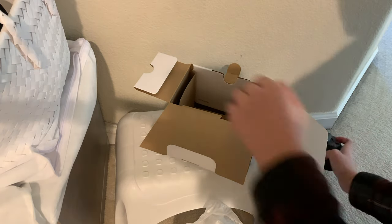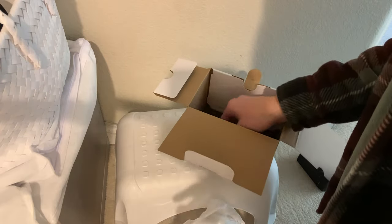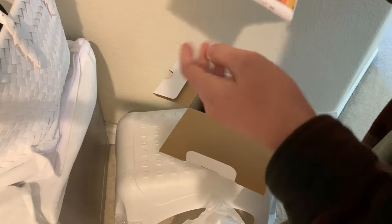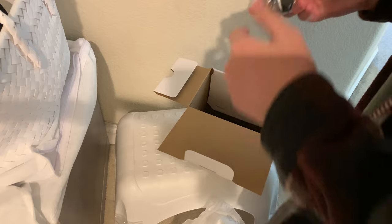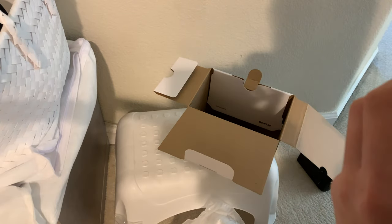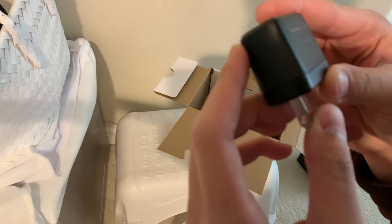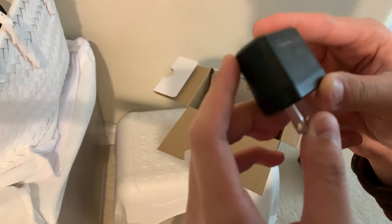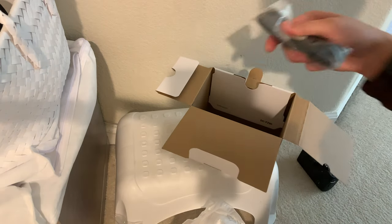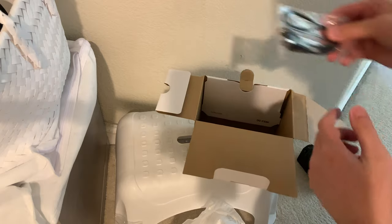We're gonna hook up the battery if it's in here and see what it's got. If it needs to be charged I'll charge it up. So this is the instructions, this is a charger — that's cool, I've never seen this one. Let's see what the specs are. Looks to be 5 volts, 1 amp — so that's quite weak. And this is a camera strap.